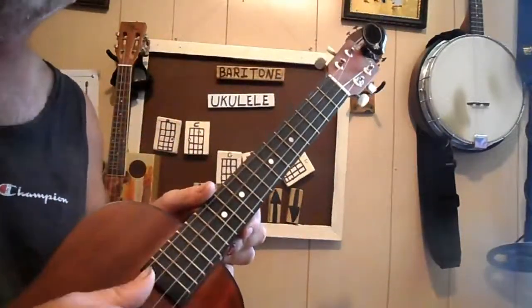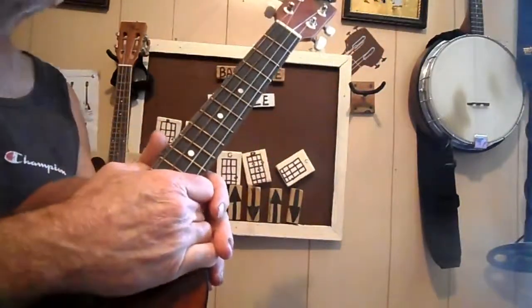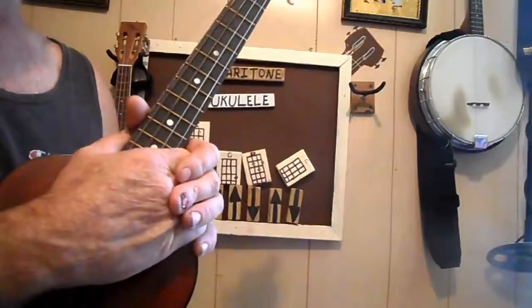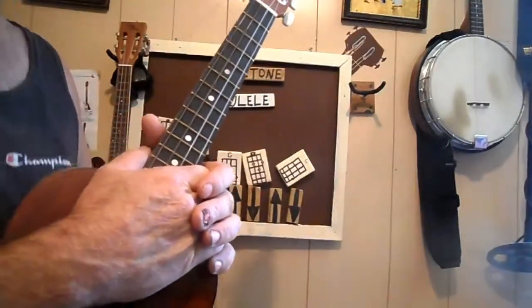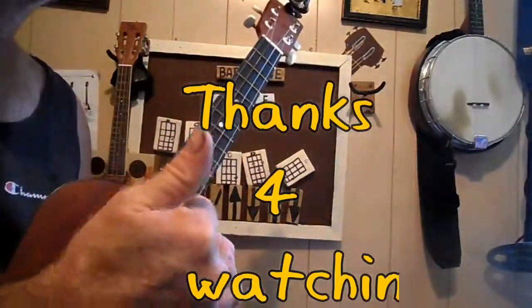Y'all take it easy and have a blessed day. This is Edwin — subscribe, send me a text or email, share and like the video. Let me know what you think. If you want a copy of my song book, shoot me your email address at parsonedwin79@yahoo.com and I'll send it right to you. Y'all take it easy and have a blessed day.